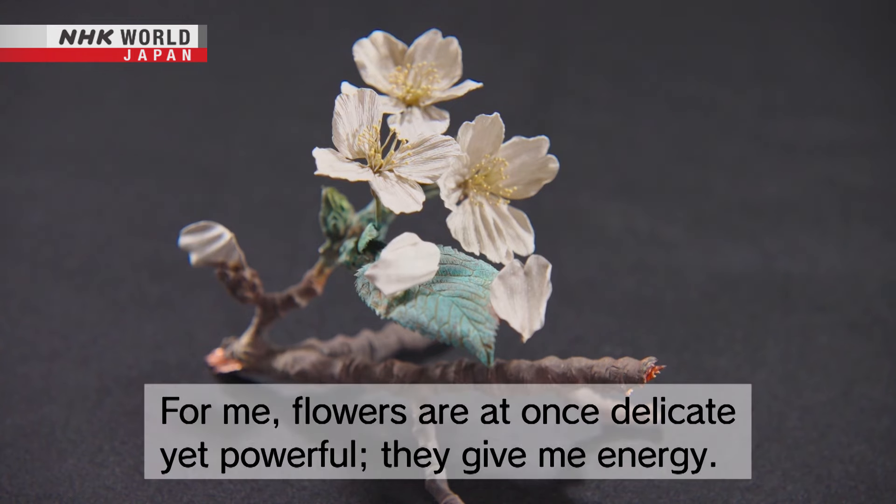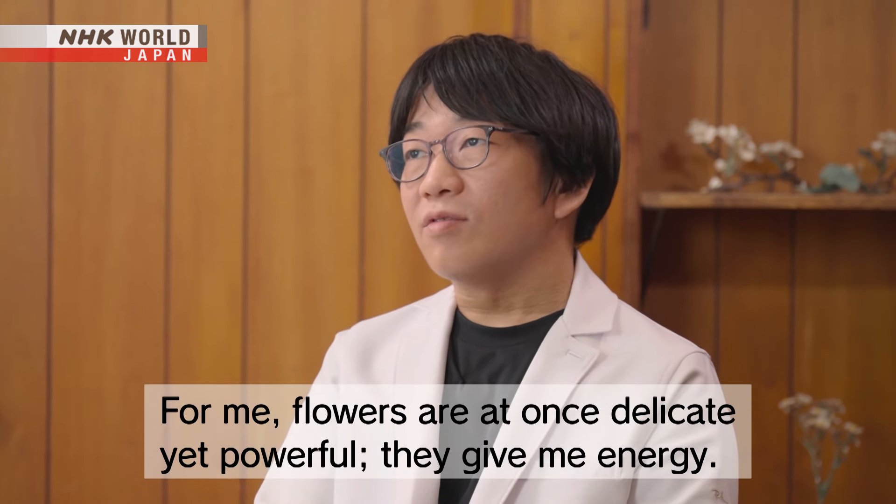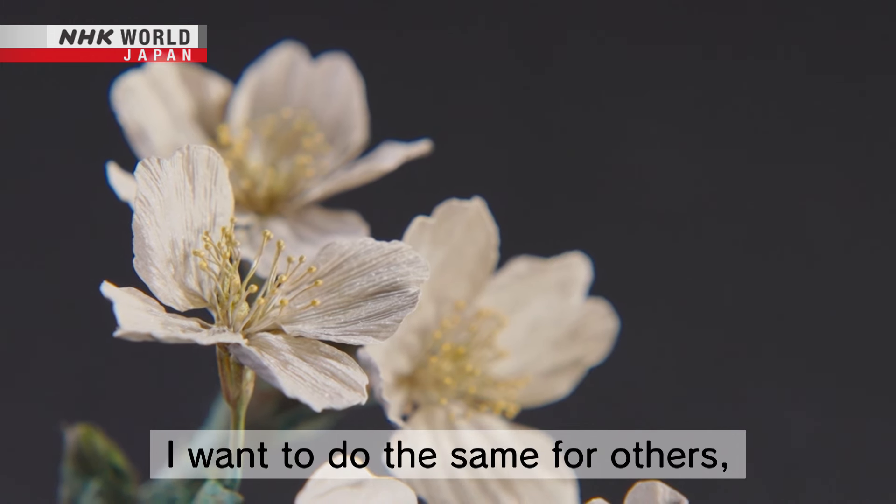In my opinion, the beauty of the flower is very powerful. I would like to give light to everyone.